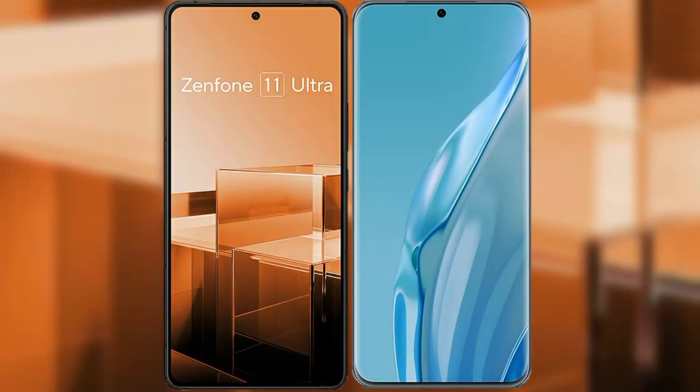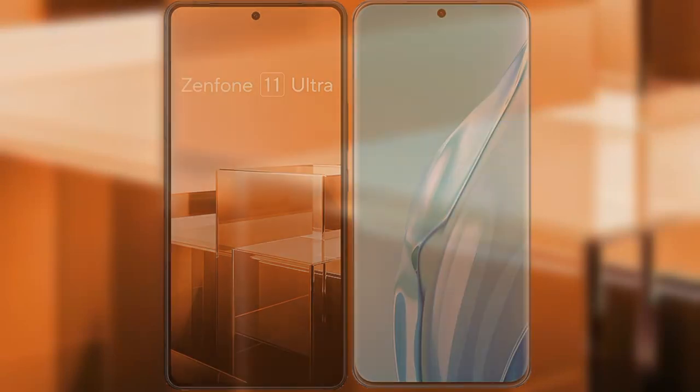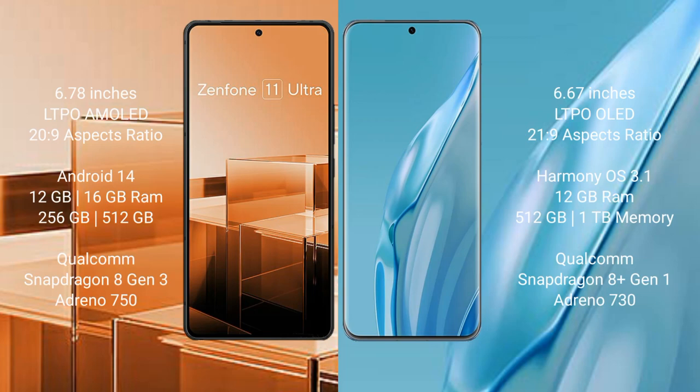I will compare the new Asus Zenfone 11 Ultra with Huawei P60 Art. Asus Zenfone 11 Ultra comes with a 6.78-inch LTPO AMOLED display and 6:9 aspect ratio. Huawei P60 Art comes with a 6.67-inch LTPO OLED display and 21:9 aspect ratio.